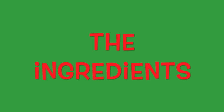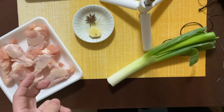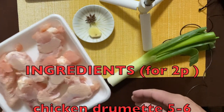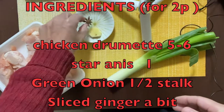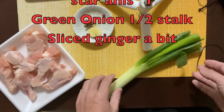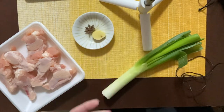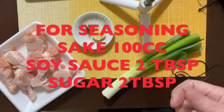Let's get started. The ingredients for Simmered Chicken Drumettes with Star Anise are only four. Number one is five to six pieces of chicken drumettes. Number two is one star anise. Number three is a half stalk of Japanese green onion. Number four is a bit of sliced ginger. Plus, for seasoning you need 100cc of sake, soy sauce two tablespoons, and sugar two tablespoons.